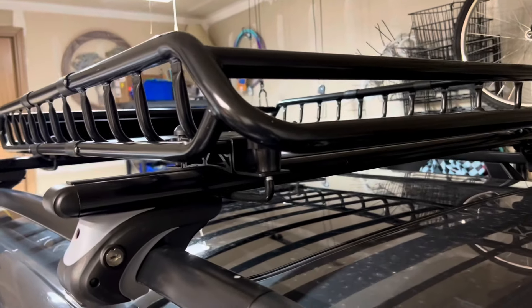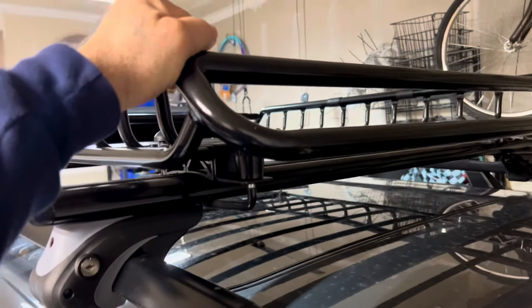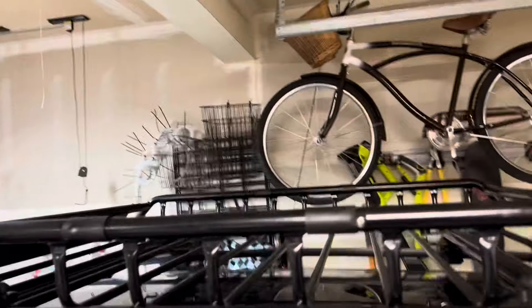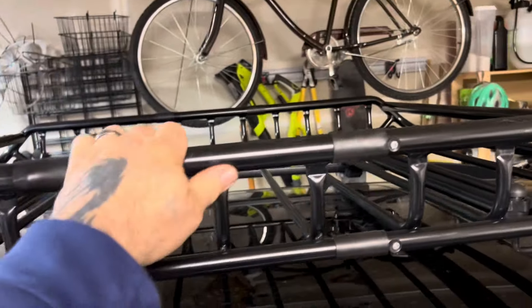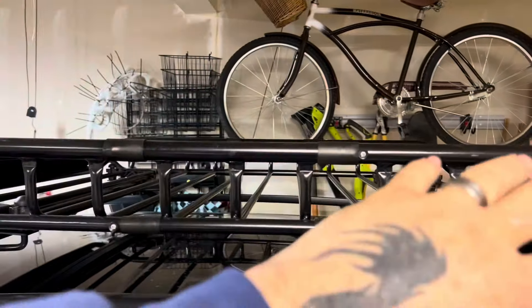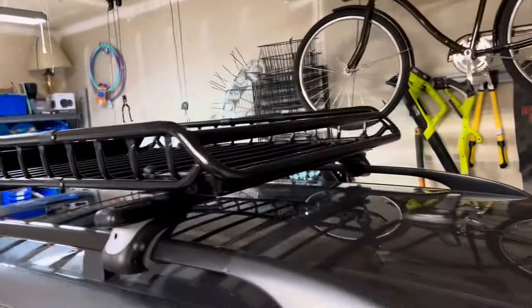My wife drives this car every day Monday through Friday to work, and we haven't had any issues. It's still rock solid. We also used it for camping — went to one of the state parks up here, loaded down the basket, covered it with a net, and used ratchet straps to hold everything down. That worked out really well.